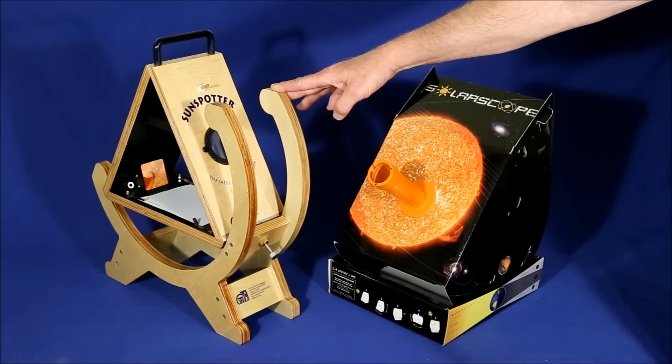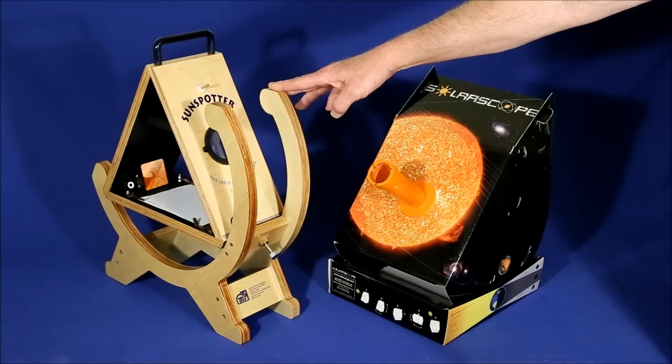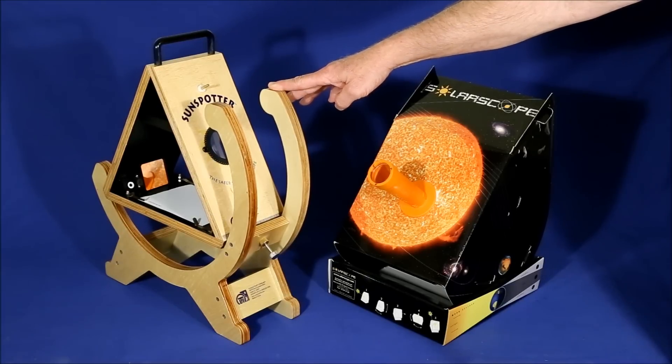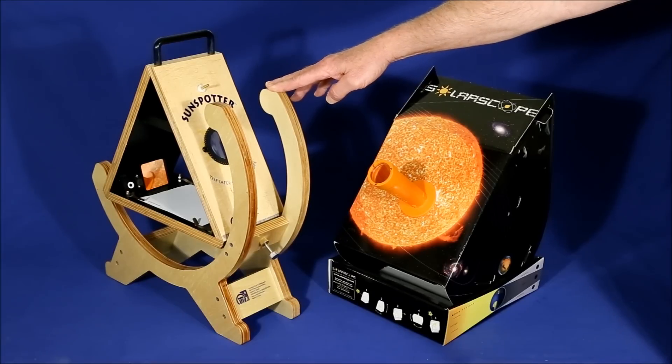The Sunspotter averages around $500, but it pays to shop around because prices vary depending on the source. Also, if you know someone who's a teacher, there are education supply stores which will sell this for as little as $325 to a verified teacher.